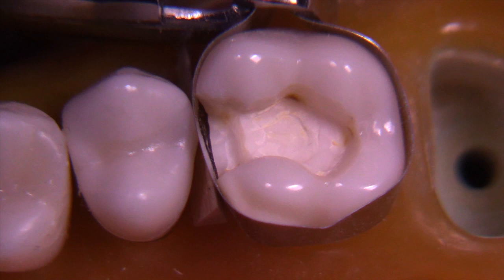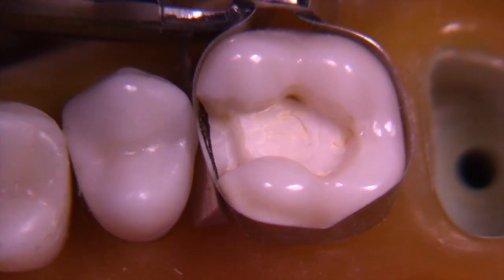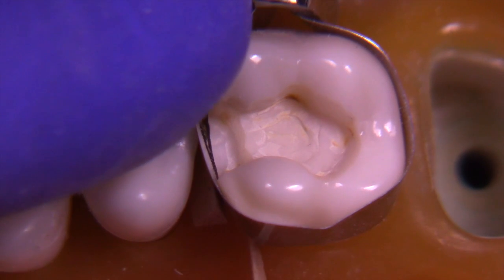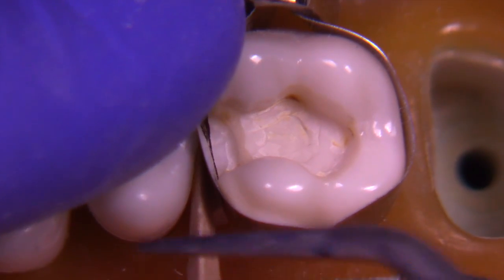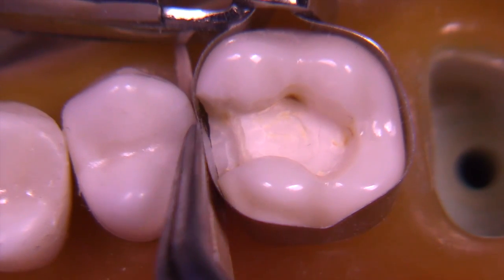Let's talk about the carving in four steps. The first step is all about condensation. Now we have the matrix in place, and you can see there's a wedge holding the matrix against the tooth. Remember that for any proximal restoration, we need to accomplish three things: seal, contours, and contact.